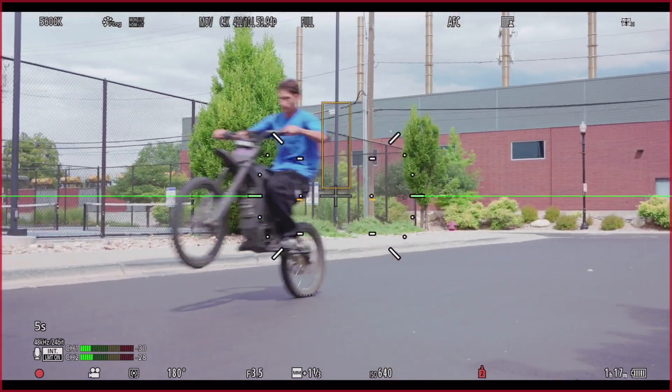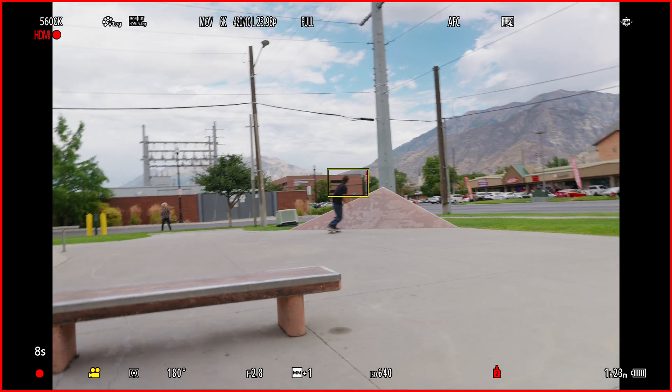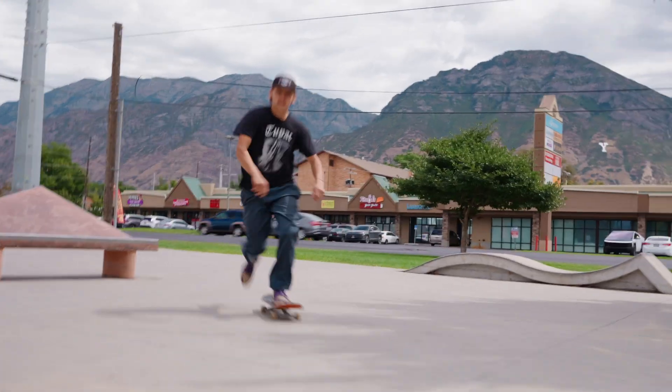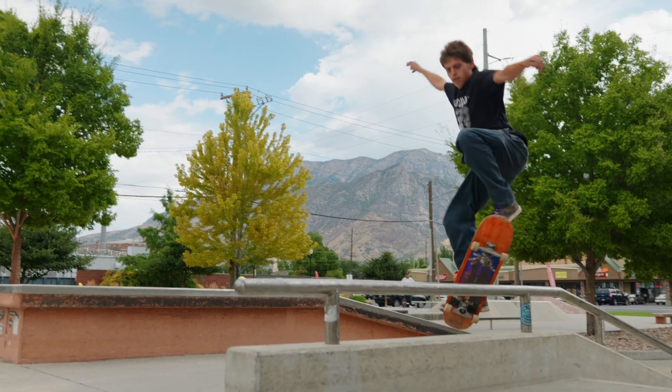Next is tracking autofocus. Once you select your subject, the S1 Mark II follows them across the frame, maintaining focus even if other subjects pass in front. This is huge for sports events and unpredictable action.